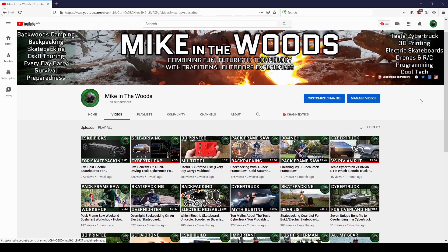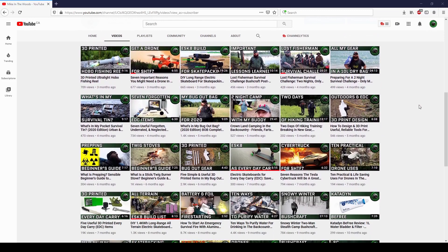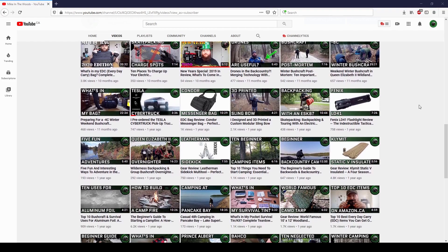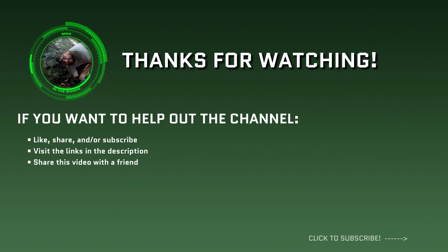If you're new to the channel, I take a look at how fun futuristic technology, just like 3D printing, can intersect with traditional outdoors experiences — so consider checking out my other videos and subscribing, because I really think you'll love my channel if you found this video intriguing. That's me for now guys, thanks for sticking with me to the end of the video, and I'll catch you in the next video.